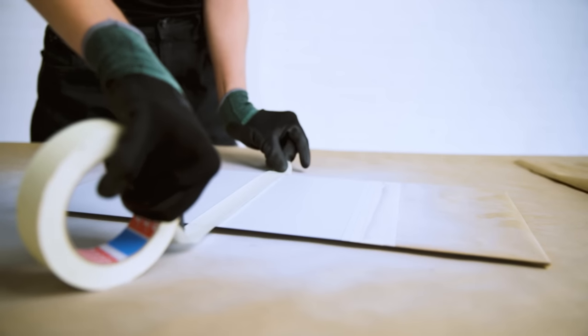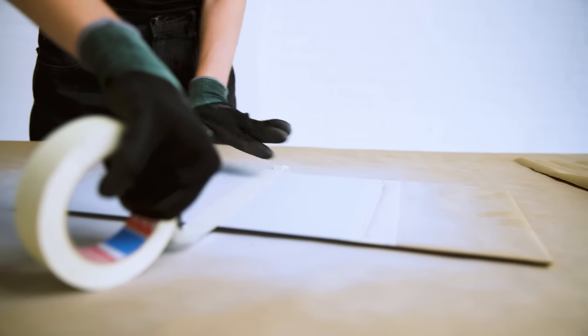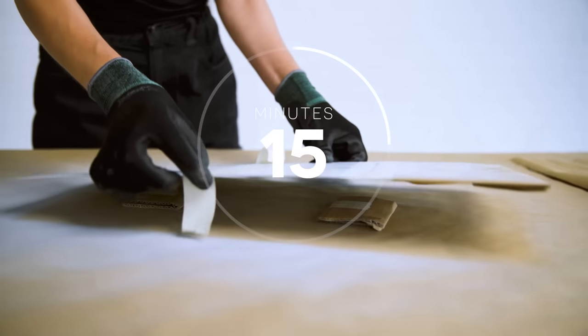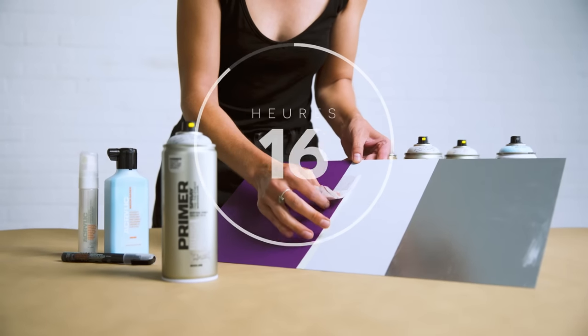Drying times at 20 degrees Celsius. Montana Aluminum Primer is touch dry after approximately 15-30 minutes. Fully cured after 24 hours.